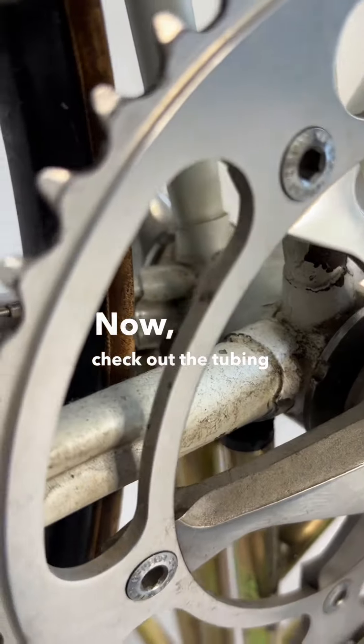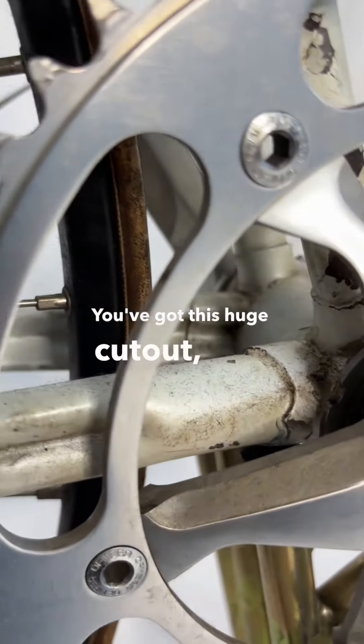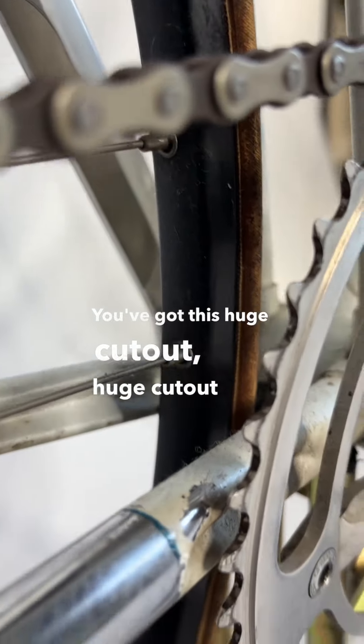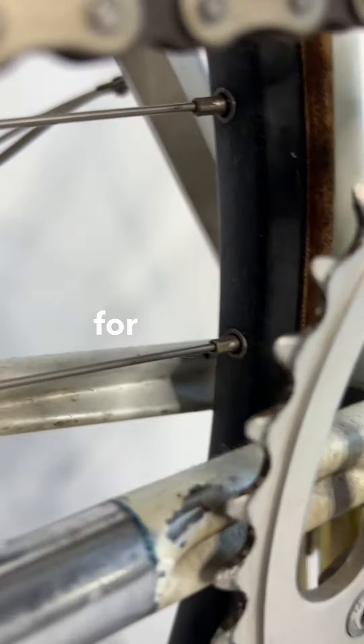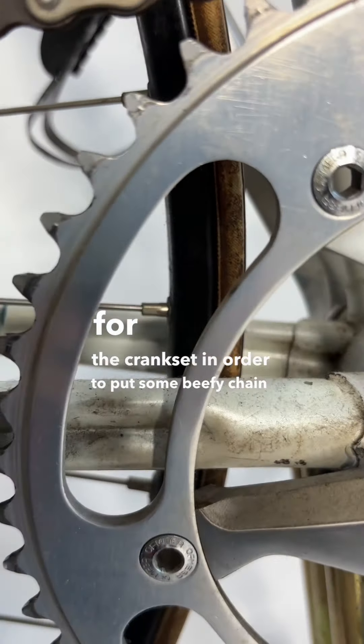Now check out the tubing on the drive side seat stay. You've got this huge cutout here for the crank set, in order to put some beefy chain rings on there.